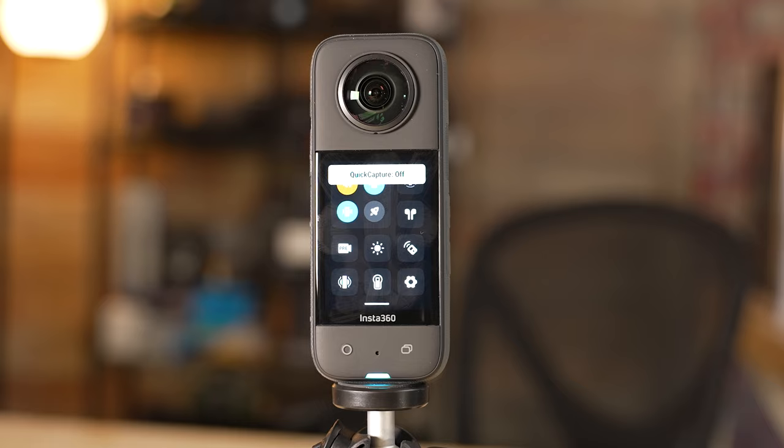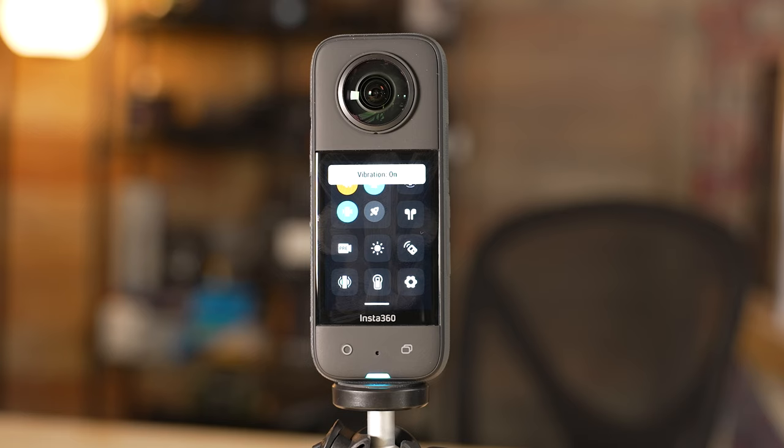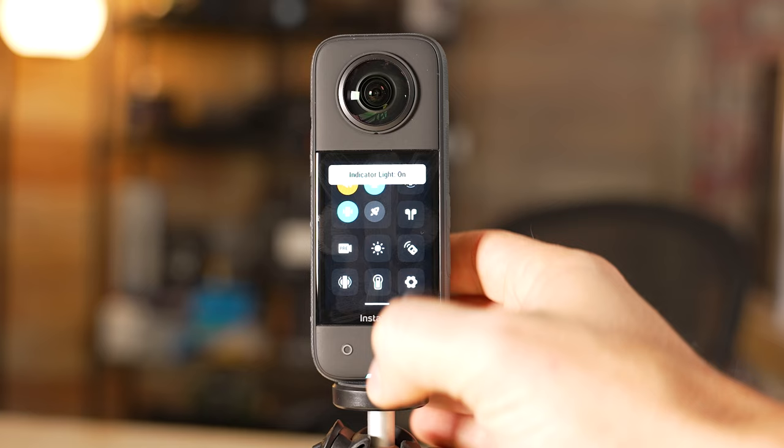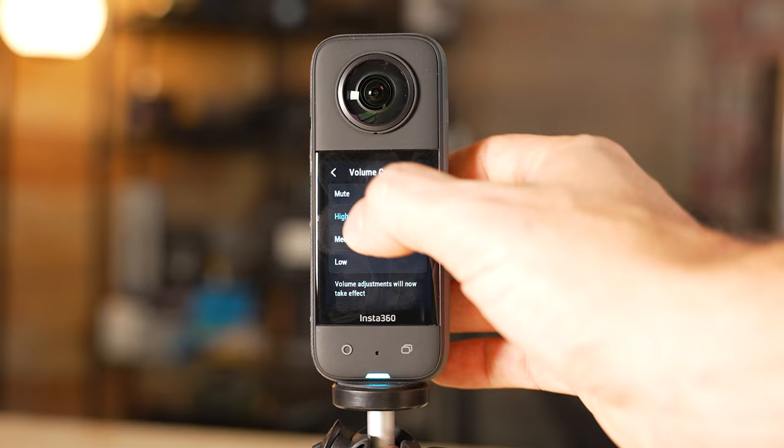You've got some other settings here like quick capture on or off — if you push the button with it turned on, the camera will turn on and start recording immediately. I personally just power on and then start recording, but if you want to use quick capture you can. The vibration setting is useful because when you push a button with sound off, the camera will still vibrate to confirm the press. I like keeping the indicator light on as well, and I generally keep the volume set to low — high is a little too loud.